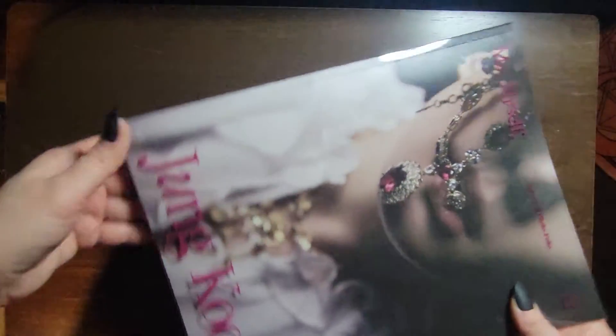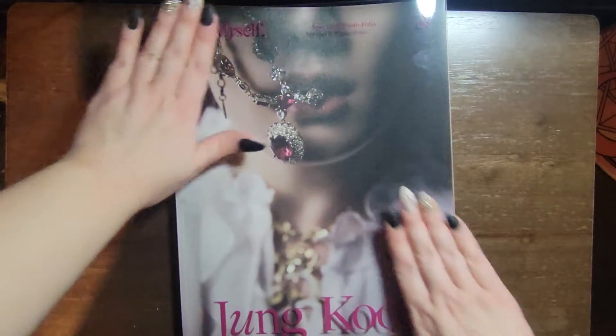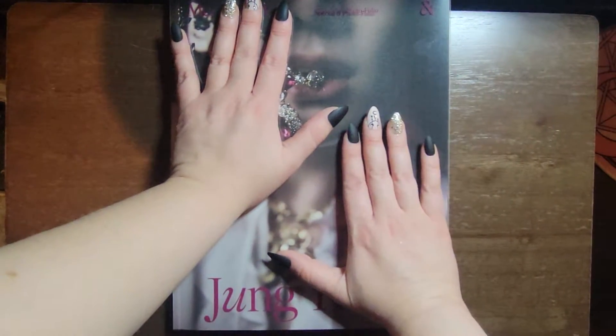I'm trying very hard to get everything into frame, but it's enormous. Like, these are my hands, and they don't... I kind of have small hands, but still.